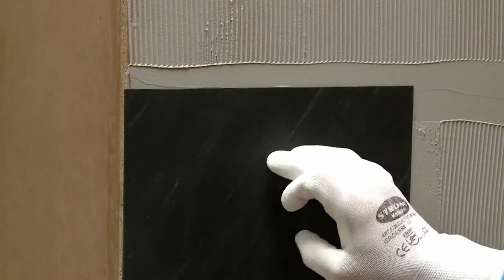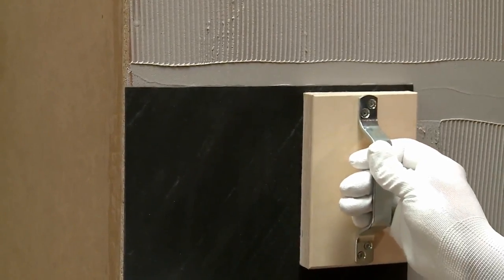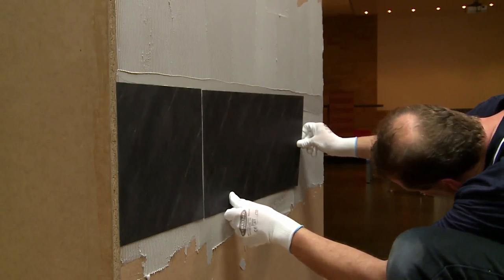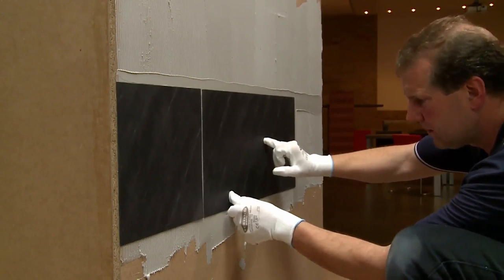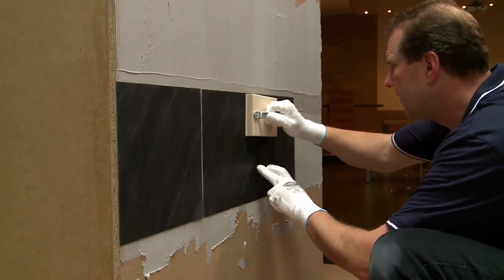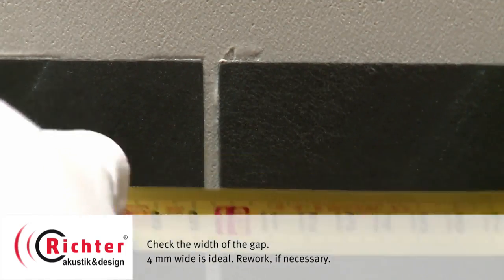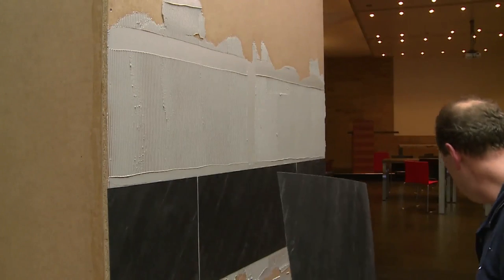Before starting with the first sheet, make sure that all stone veneer sheets have been sealed with impregnation beforehand. A 2 mm gap can be used in the second row to allow for adjustments and refinement during assembly.